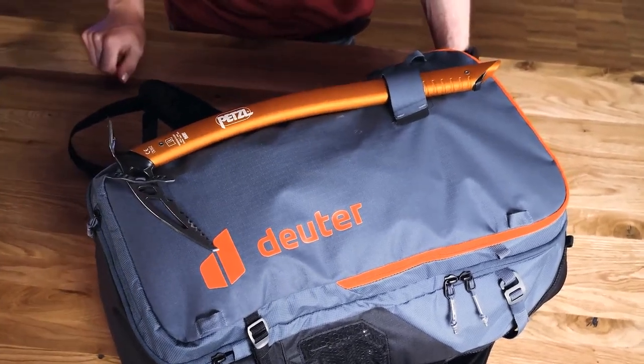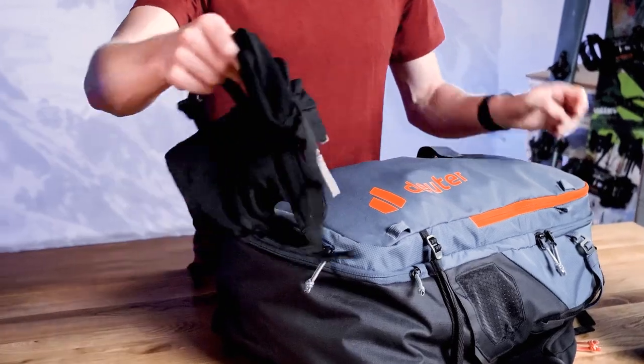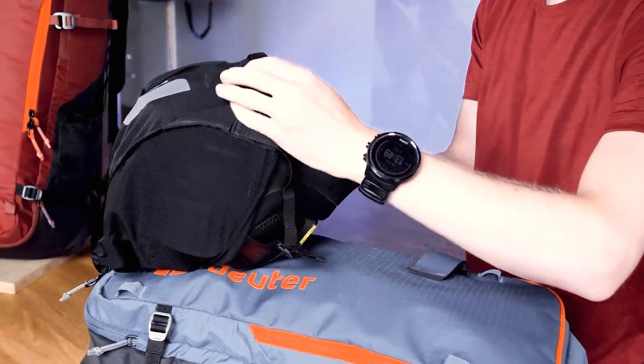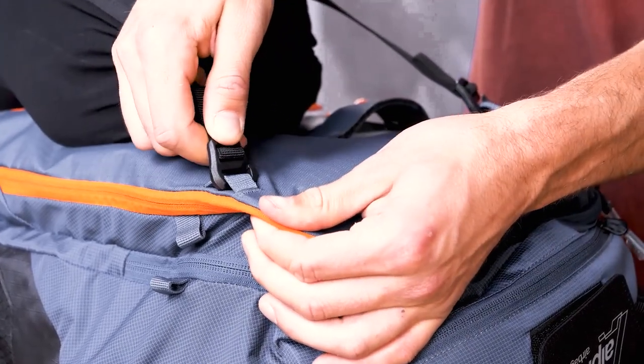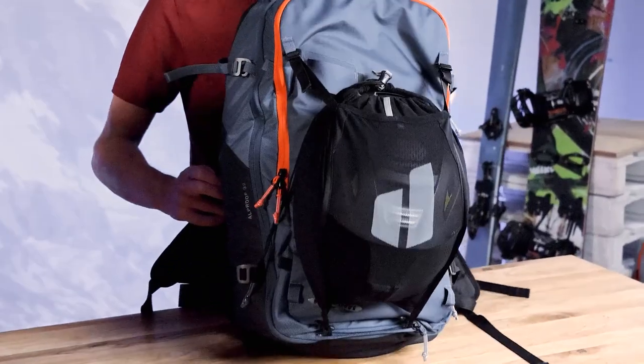The new, innovative, detachable helmet net that connects to the front of the pack has various applications. It's a standalone mesh helmet bag and it's also a helmet flap when attached to the front of the pack. When used like this, the bag can also accommodate other items.